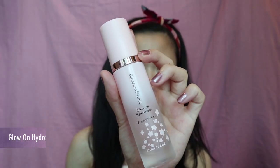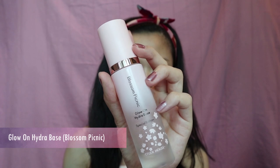The first step is to apply the Glow On Hydra Base under the Blossom Picnic Collection. I'm going to put one pump and apply it directly all over my face. I'm applying this product to get that hydrated glow on my face — it not only brightens up my skin naturally, it also helps my makeup stick longer later.